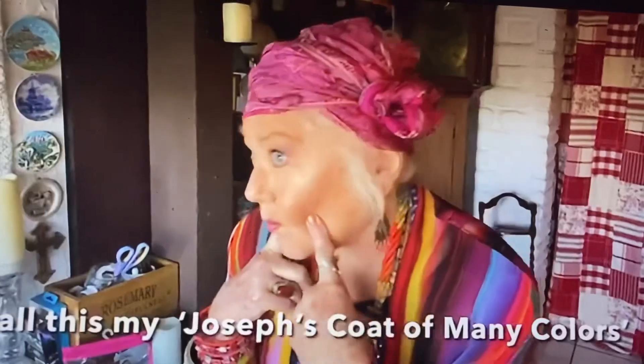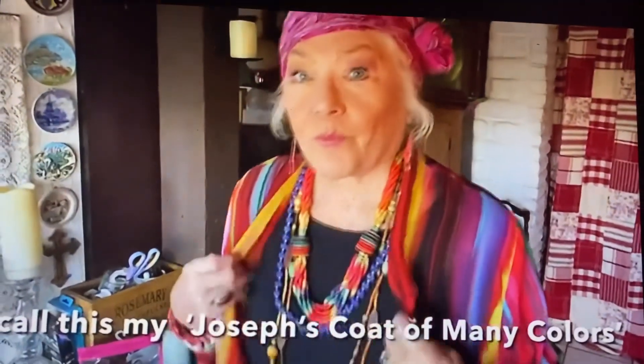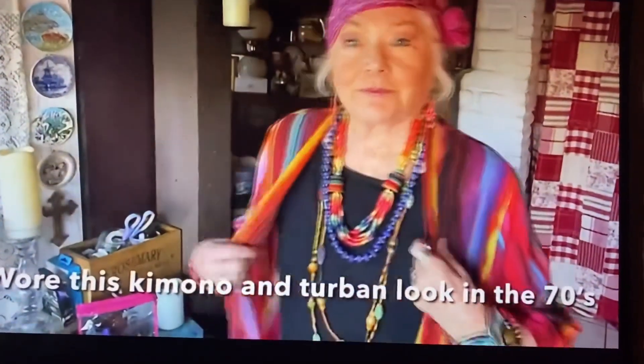In my last video, you'll see a picture of me in a wild, stripy, all different colors kimono that I called Joseph's Coat of Many Colors. In it, I had my hair all up and I wrapped my head in this turban with a big knot on the side, and a lot of the ladies loved it. I did make it from a scarf.